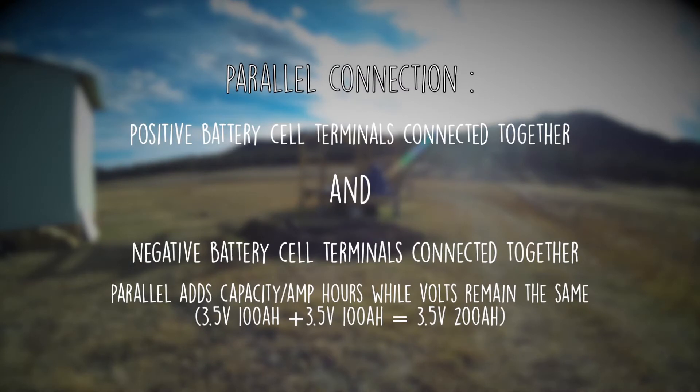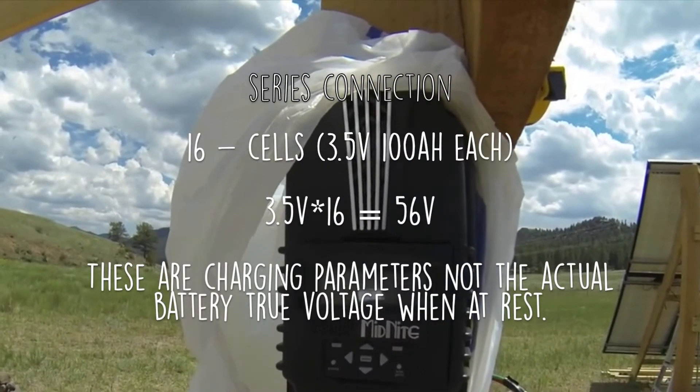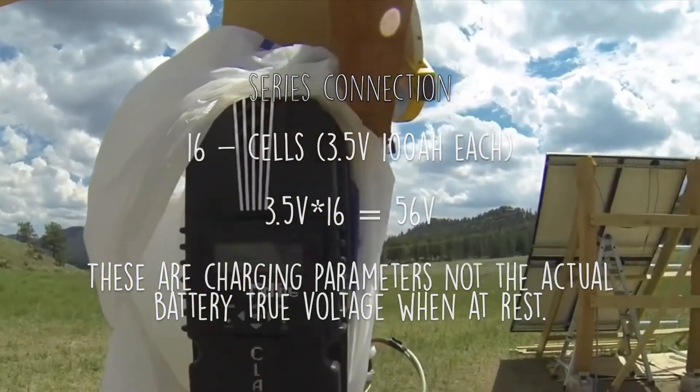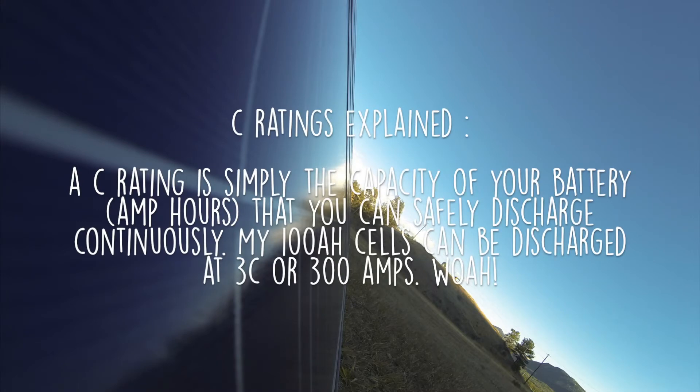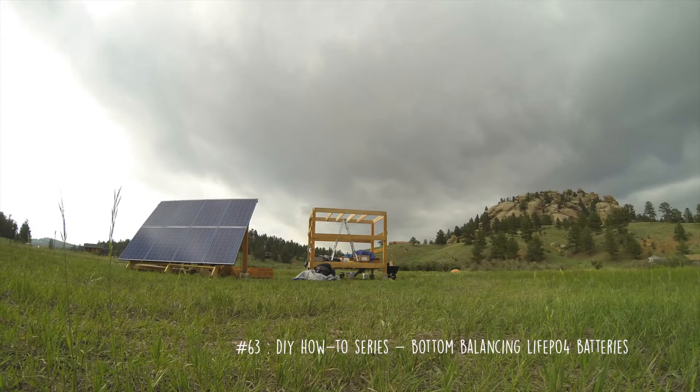In my case, I have 16 cells times 3.5 volts, which comes up to 56 volts. Once all these are bottom balanced, I will have my charge controller charge them up to 56 volts, and it'll cut off there at 0.05C. What it does is it holds the voltage at 3.5 volts, and once it starts getting full, the voltage will go up, so it has to reduce the current — the amps — in order to maintain that. Once it hits 5 amps, it is basically full and it'll turn off.